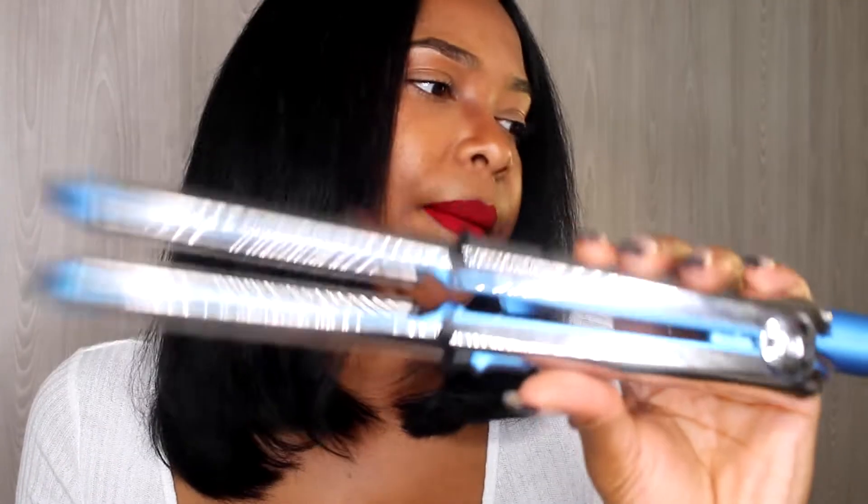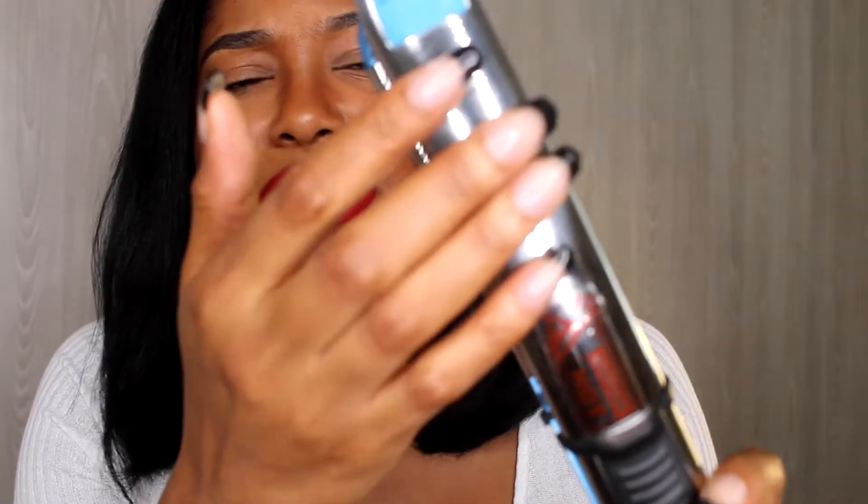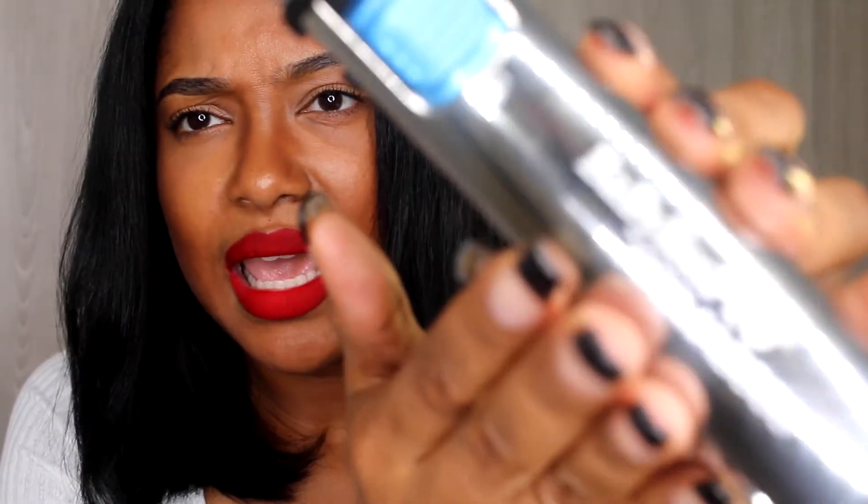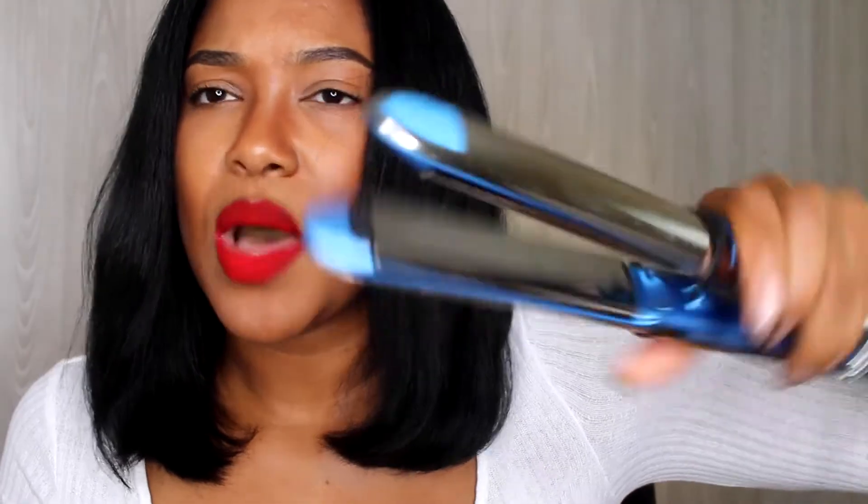I definitely recommend trying out this BaByliss Pro — I think that's how you pronounce it — Nano Titanium Prima 3000 Stainless Steel flat iron. The only two things I don't like: one, the stainless steel mirror-type finish means your fingerprints are all over it and it looks dirty — you've got to keep wiping it down. And two, how it keeps locking up while I'm flat ironing. But other than that, I really like it.